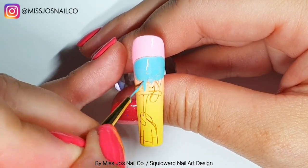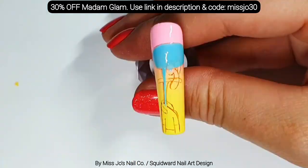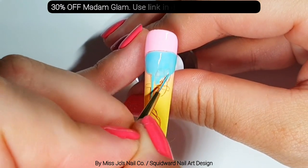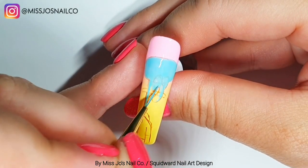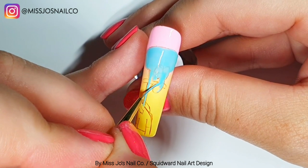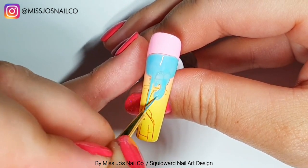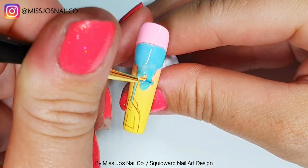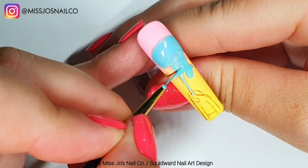You can get a whopping 30% off Madame Glam using the link in the description and the code MissJo30. There are loads of codes in the description where you can get money off some really good nail places, so always check those out before you make any nail purchases — you could be saving some money.